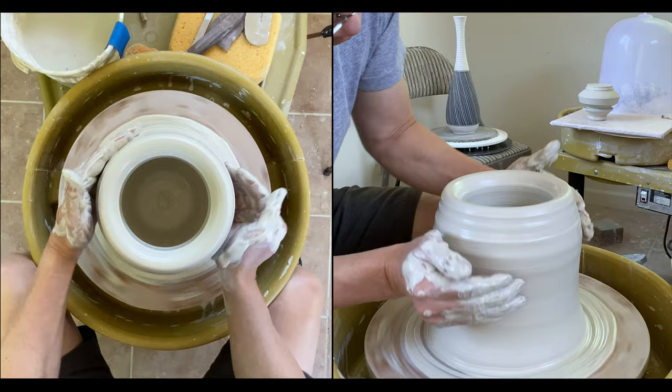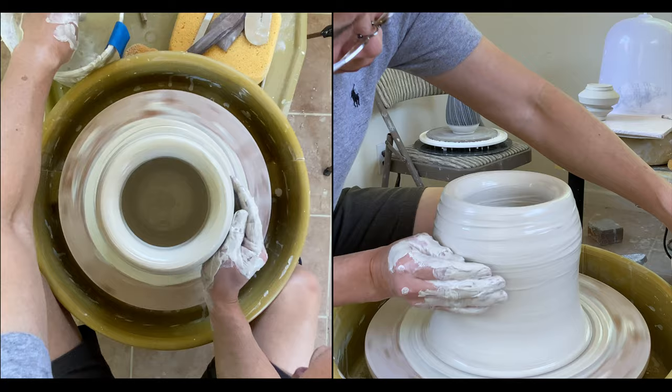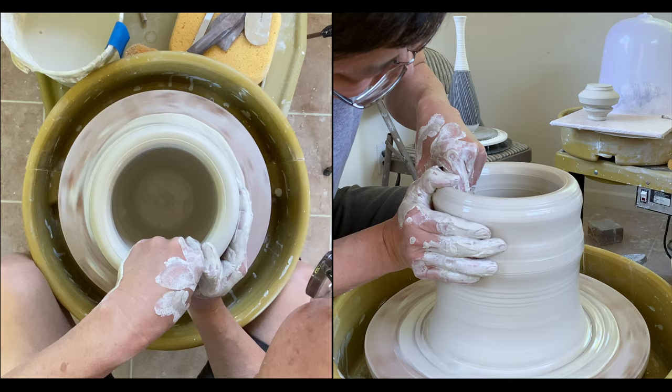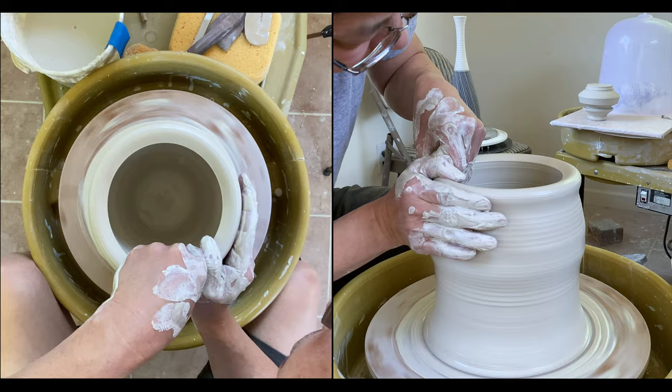I am going to make sure it is slippery each time before I move the clay. The right hand is bracing against the splash pan, and the inside hand is lifting. If you find it is a little bit too dry, make sure you can stop in the middle and then lubricate it before you pull it up further.